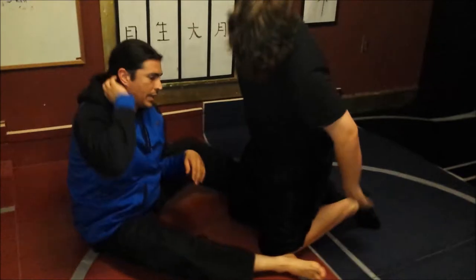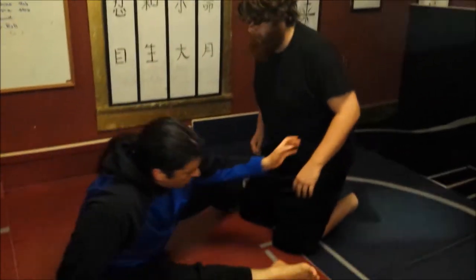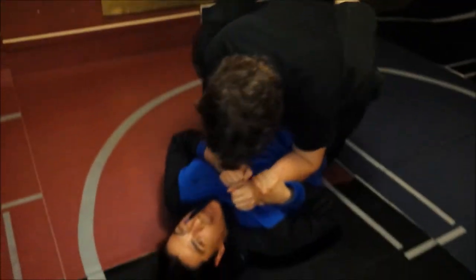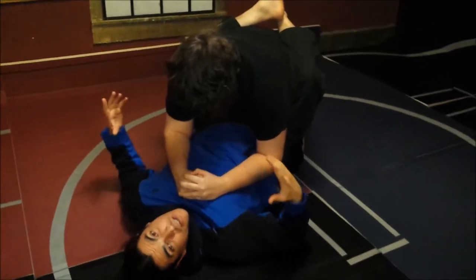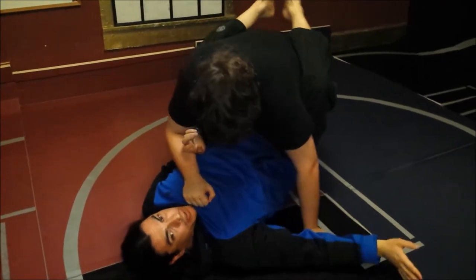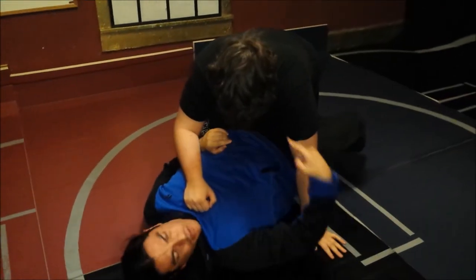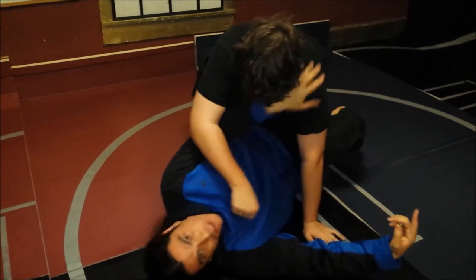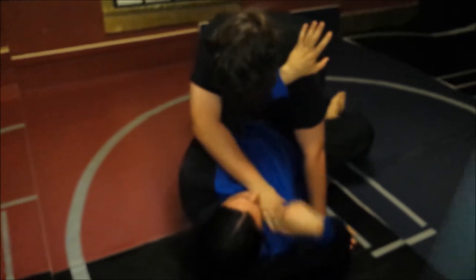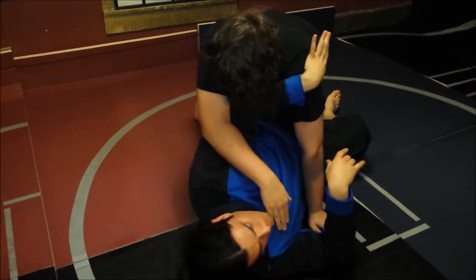A couple of obstacles that tend to happen: some people will start forcing the guillotine. The person is here and they literally try to swim through — they unhook before they've even secured the head and try to reach up and grab. That's a big mistake because your opponent can bring you back, push you back down, bring them into you, or set you up to pass for an armbar.